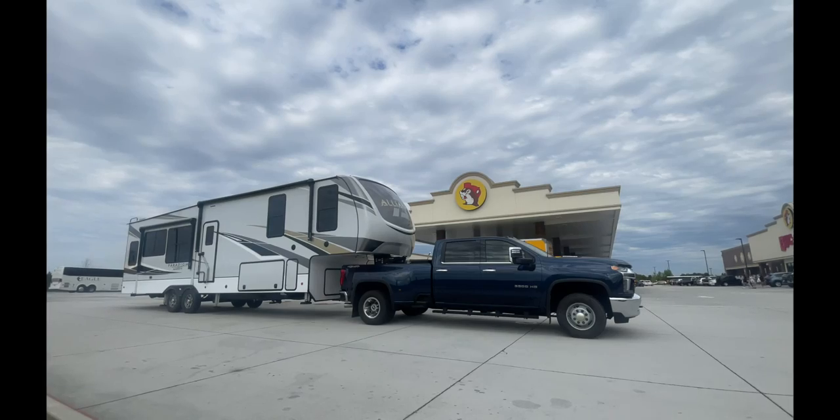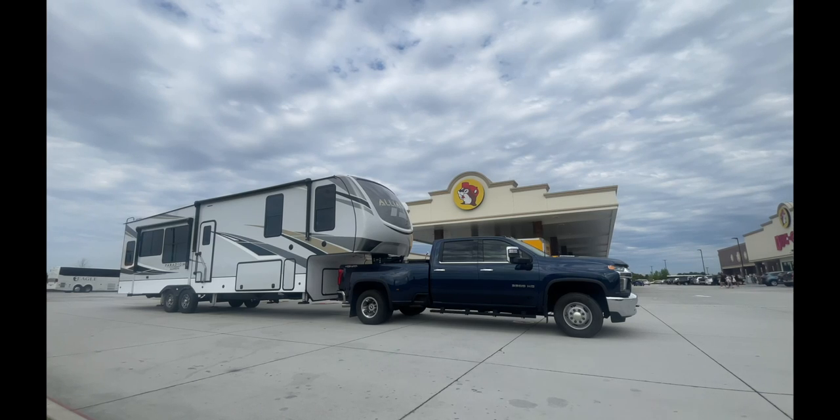Hey guys, since we got our new rig we got more honey-do's for Chris and I to tackle today. We're gonna install the full motion mount on our TV, put some LED lights behind it, and move our sound bar system — trying to utilize all the space that's available in this beautiful new trailer. We're gonna trick it out just for our lifestyle, so stay tuned. Pimp my trailer!